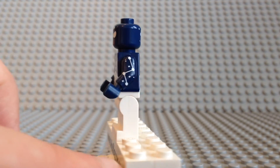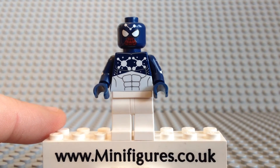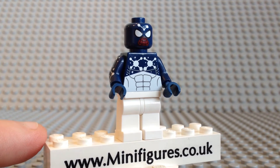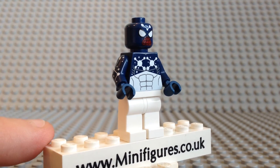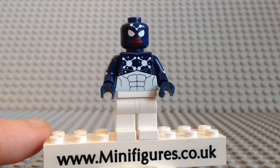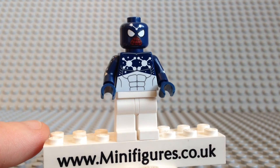The torso design looks great and features two large white star constellation patterns as well as a contrasting blue torso with muscle printing. The legs are plain white and do not come with any printing. We are offering a choice of matching blue legs on our website and they do look good, so be sure to check out those photographs.